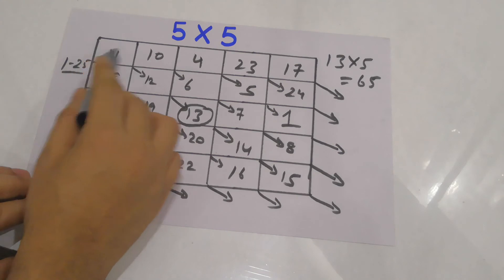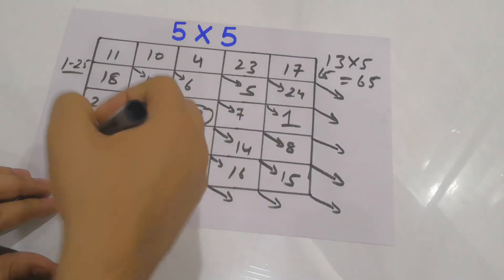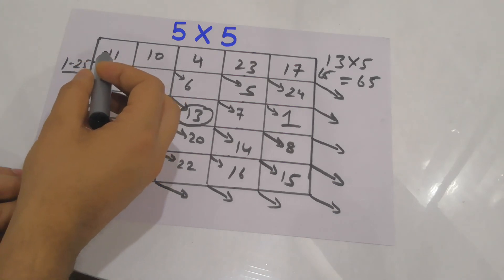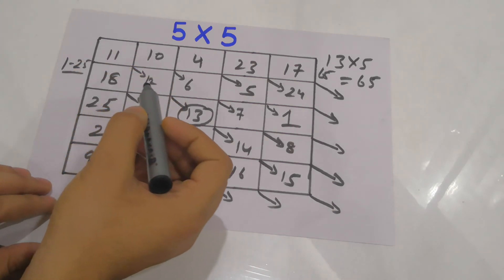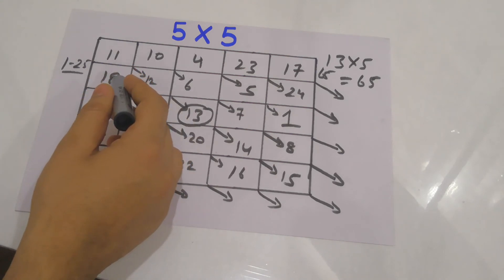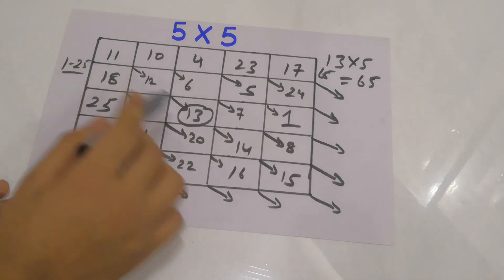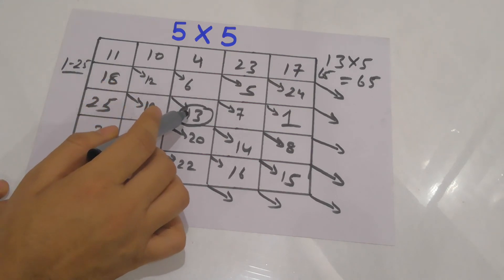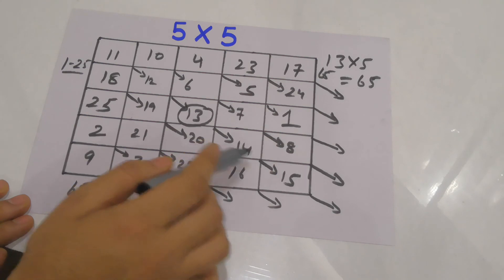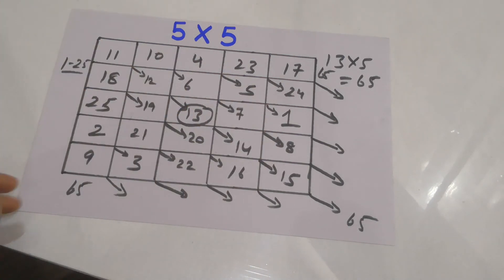Let me verify: checking one row — 11+18+25+23+17 ... let me recount: 9+11+18+11+25 ... 9+11=20, 20+11=31... let me check correctly: one column gives 9+11+18+11+25=65. The diagonal: 11+12+13+14+15=65. So the diagonal also adds up to 65. You can check the rest of the rows and columns yourself. Friends, do tell me in the comments how you liked this video — don't forget to share and subscribe. Thanks for watching!